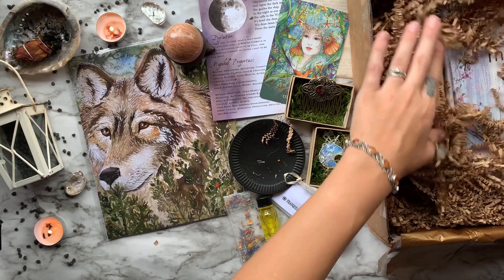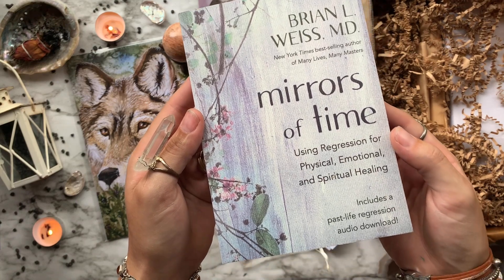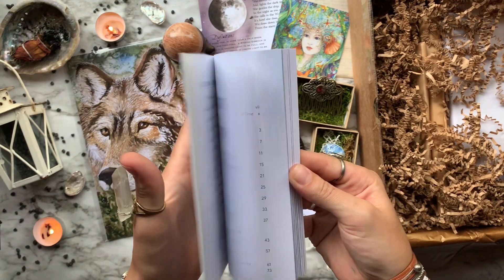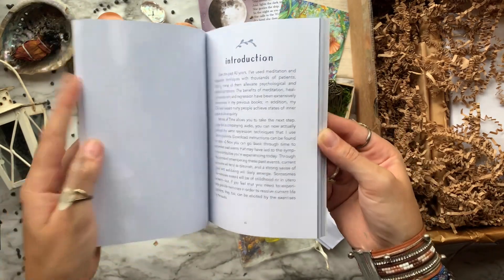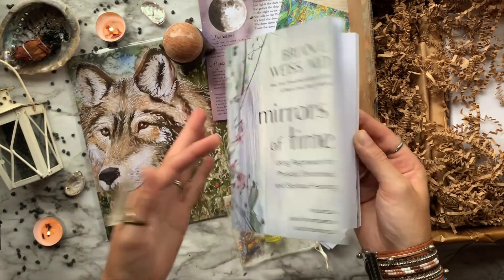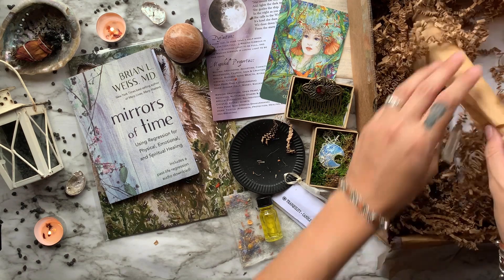Coming up next we have a book titled Mirrors of Time by Brian L. Weiss. This book is all about helping you revisit your past to have closure and then move forward as a whole person, so you can know peace. Brian guides you through meditation, breathing, and visualization exercises with a gentle technique. It looks like a pretty quick read, and I'm excited to dive into it.